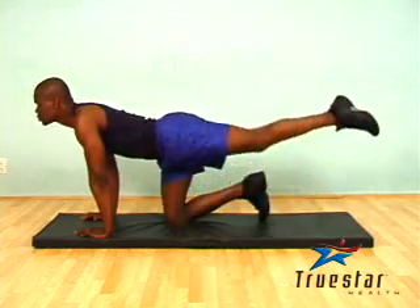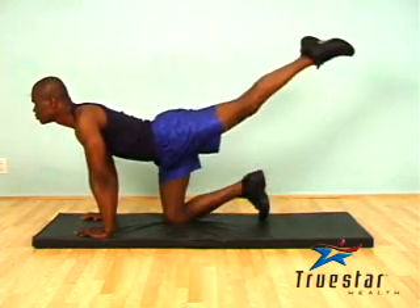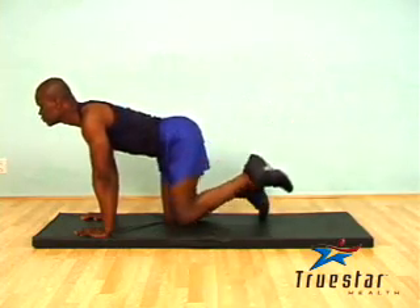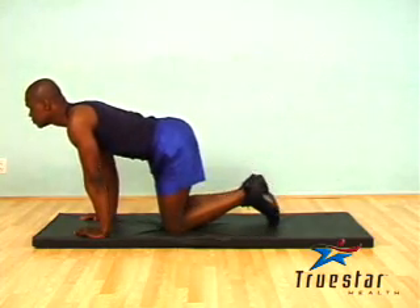When performing a floor hip extension, extend your leg back and up as far as possible, trying to keep your leg parallel to your hip. Point your toes back, and when returning to the starting position, try and keep your leg off the floor so that tension remains in the glutes and in the hip muscles.